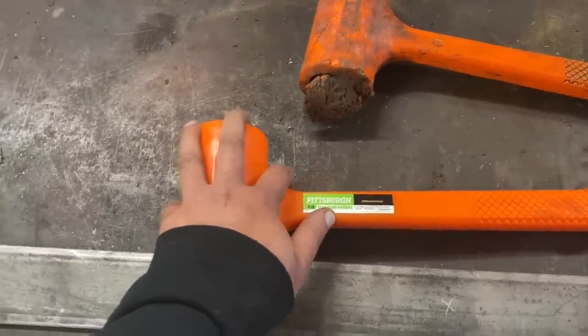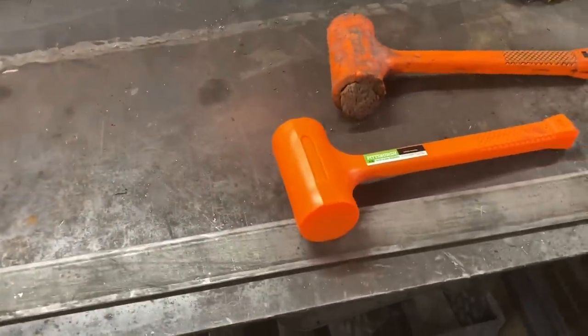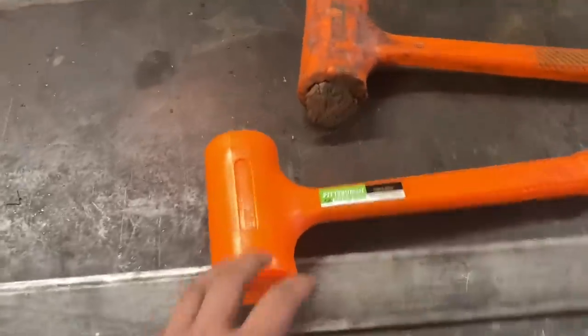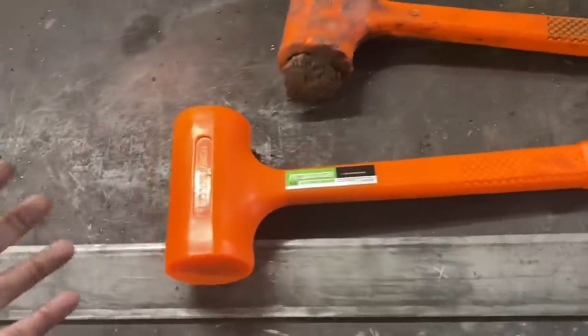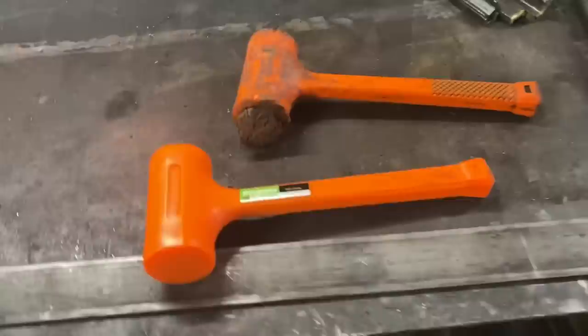Now, if it's my own personal toolbox, yeah, maybe I'll get a Snap-on one. But when it comes to hammers, especially when I'm going to wail on them and beat on them — that's the whole point of a hammer — I'm going to go with this every time. You can't really beat it.